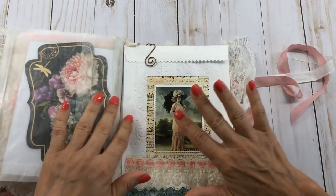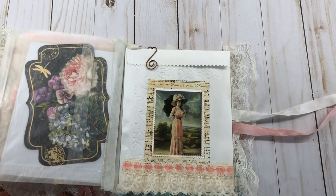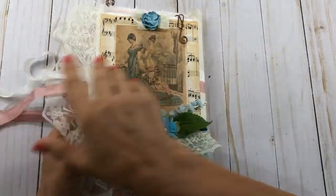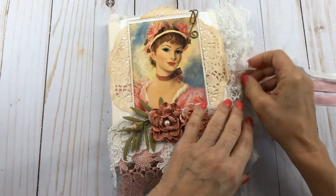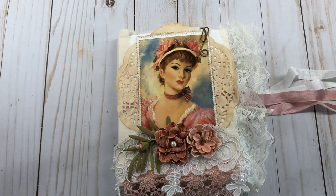She said she didn't want one with a lot of writing space because she's not a journaler, so I basically didn't put any of that in here. This is the back again. Anyway, this is going to be sent to Miss Irene, and I just wanted to do a quick little video share on it. Thank y'all so much for watching, and y'all have a blessed day!